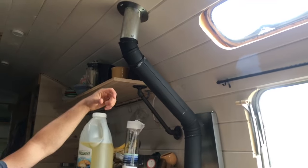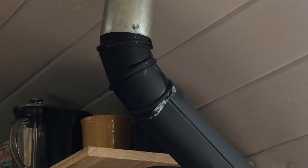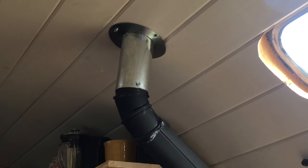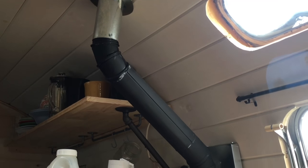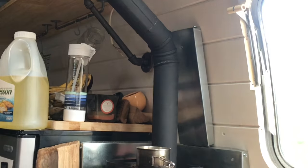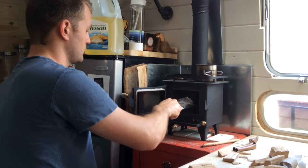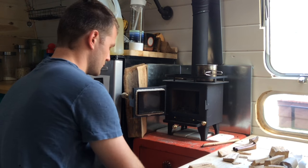We use single-wall galvanized steel pipe so that more heat would radiate into the space. We used heat caulk to basically seal the joints so no creosote or smoke would get out.